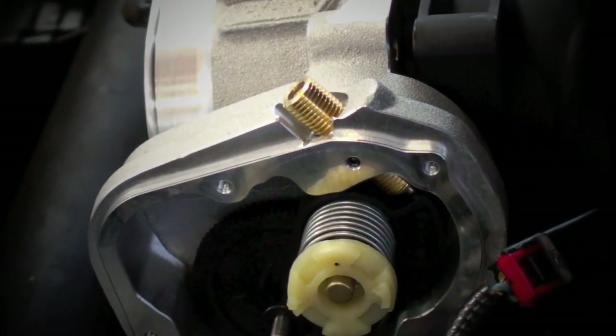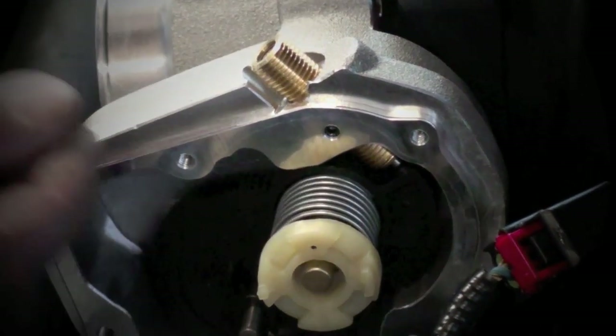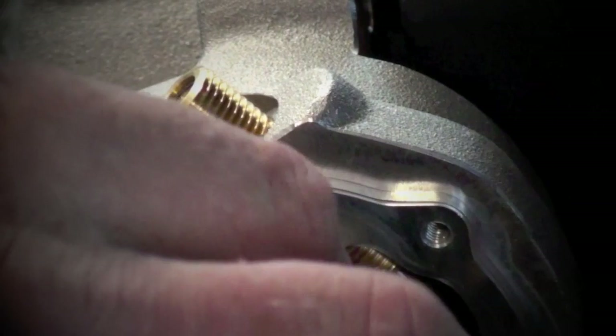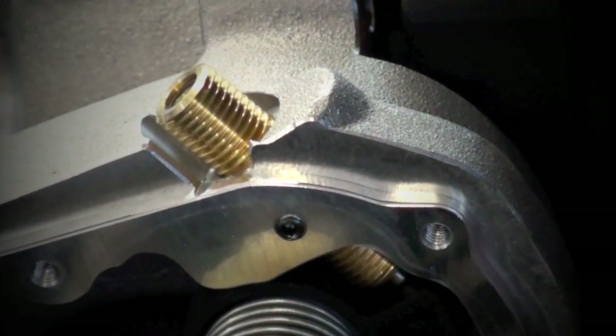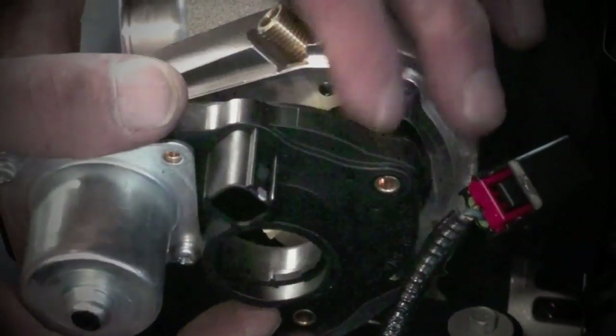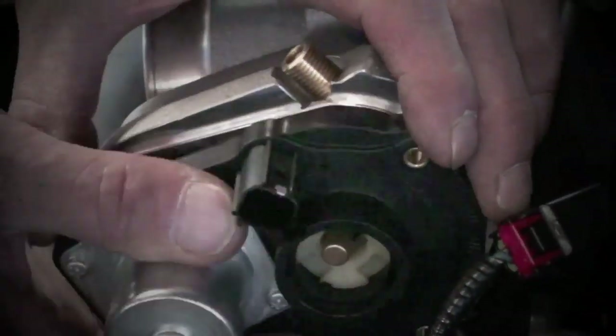Using a 2.5 millimeter Allen wrench, loosen the set screw that stabs into the side of the brass threaded plunger. Now reinstall the electric motor housing, and rewind the plastic cap spring as shown before.